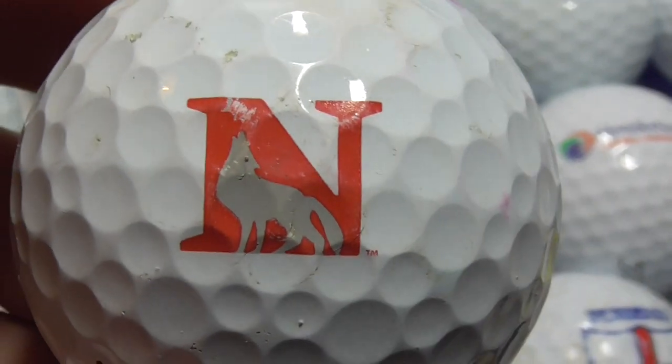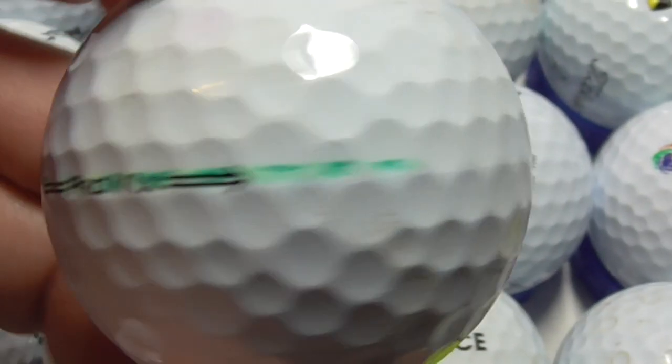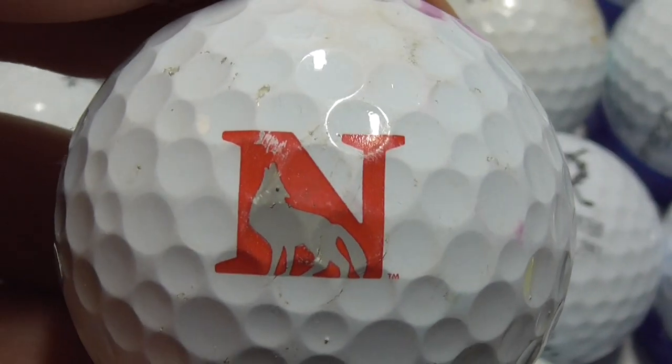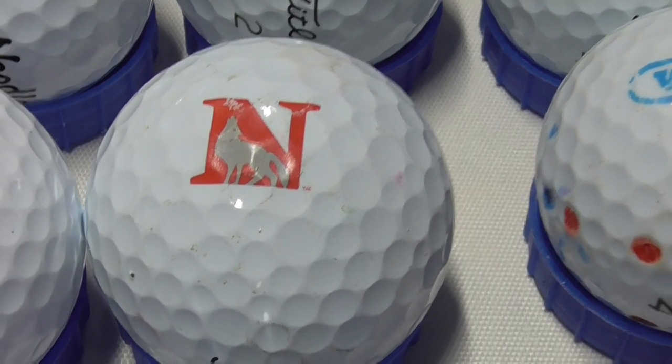Next, an N with what looks like a wolf howling — anybody know what that is, let me know. Pro V1X, that's brand new, but I don't know what that is. If you do let me know — say the time into the video you're talking about, so say 'at 19 minutes 15, the N logo with the grey wolf ears,' and then explain. Thank you very much.